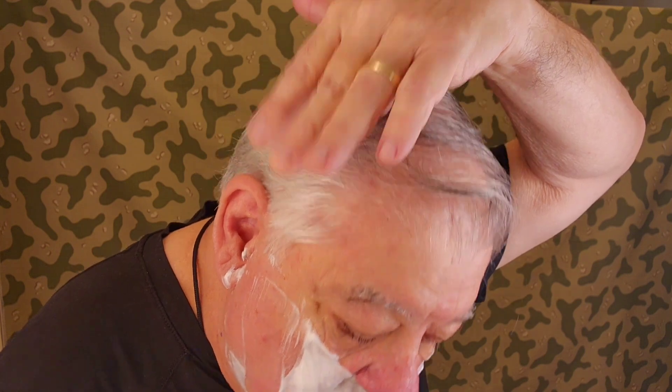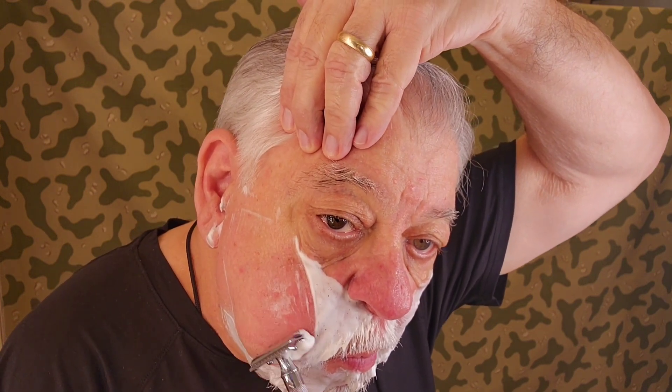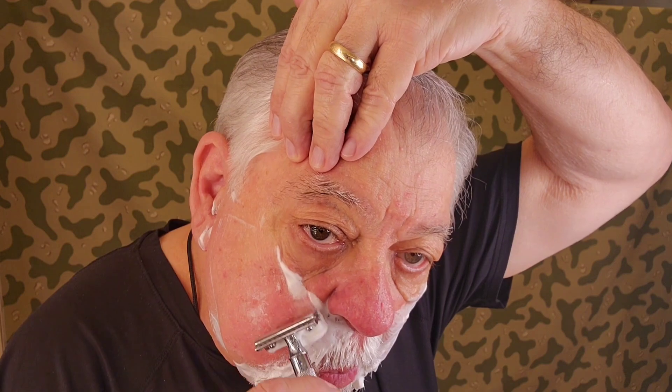Can you guys see good? We're having a nice relaxing shave. You know the thing about Ken — when he talks, the man just makes you feel so relaxed. That's why I enjoy watching him so much.